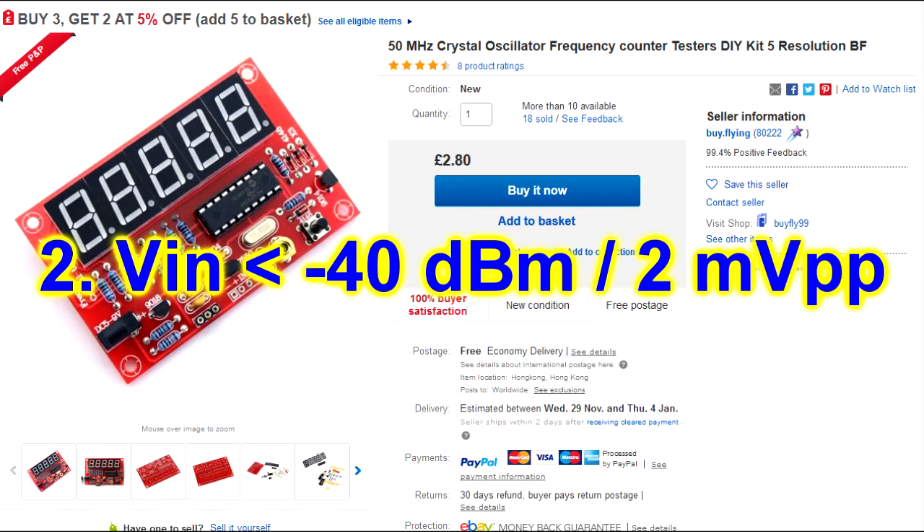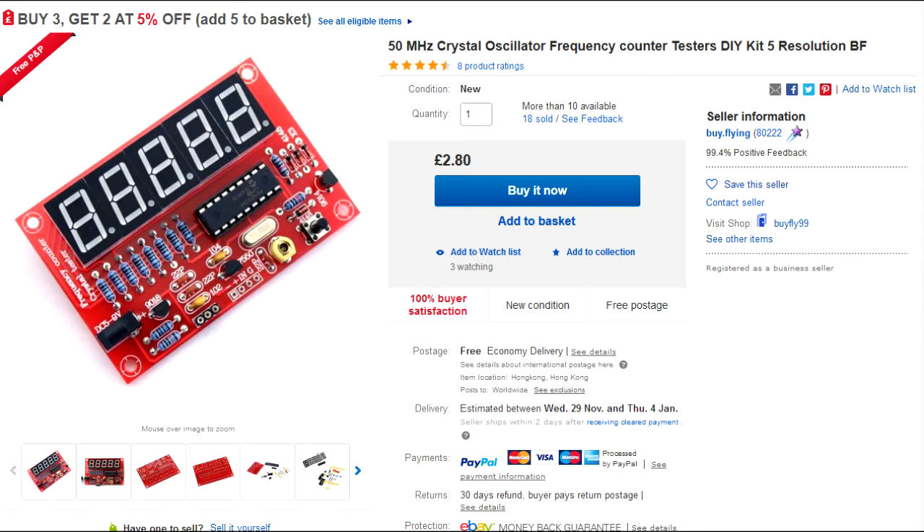What I have in mind is an input signal of about minus 40 dBm, or about 2 mV peak to peak. That should be enough for this frequency counter to count reliably. I plan to make a PCB for this that is exactly the same size as this board, so it can be mounted to the back of this one — a sandwich with a complete frequency counter — which will be very easy to use as a final module in your own project.